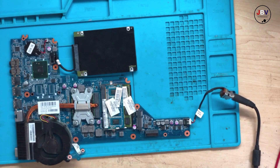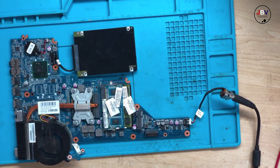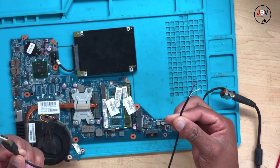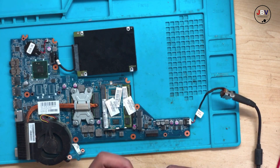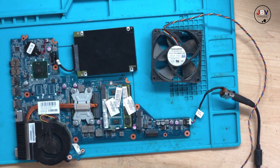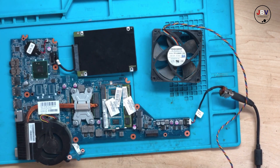The fan is spinning. Now to test a USB port easily, I normally use this wire. What I'll do is take a fan — it's a 12-volt fan. I'm not sure if this is going to work or not, but I'll give it a try. Either way, it's okay.